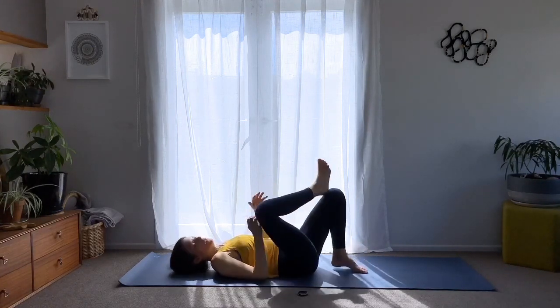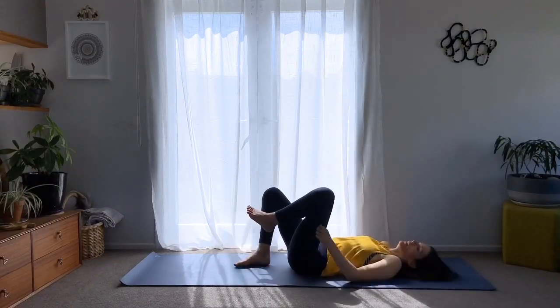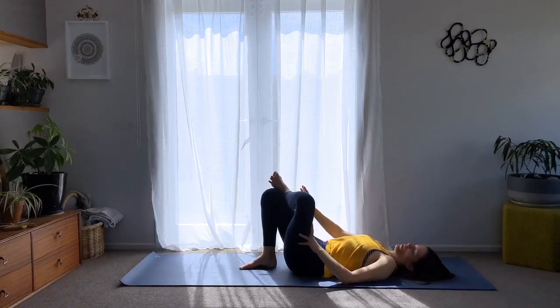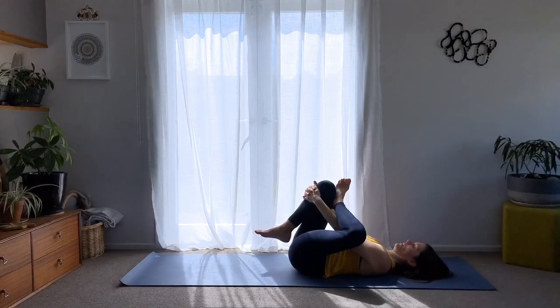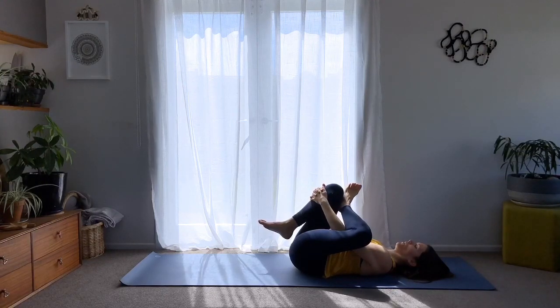Do the same to the other side. Lift the left foot on top of your right knee. Breathe in, try to keep the top foot flexed to allow the knee to be protected and open the right way. Hold the knee. Two more breaths.